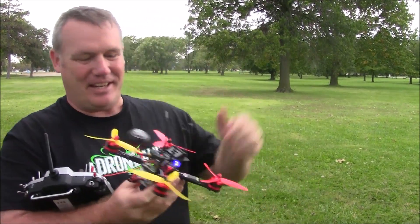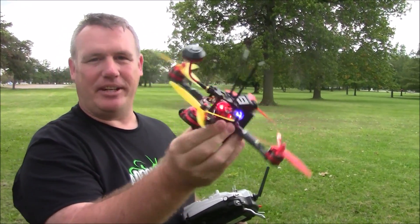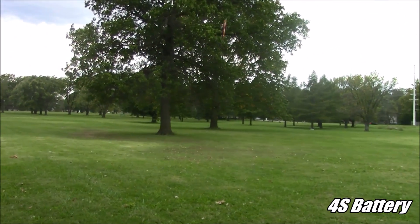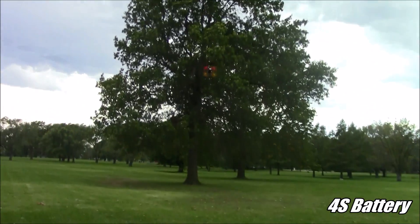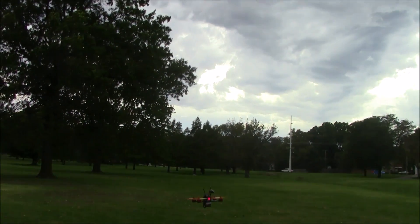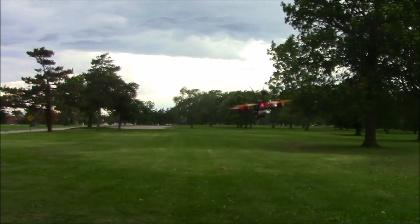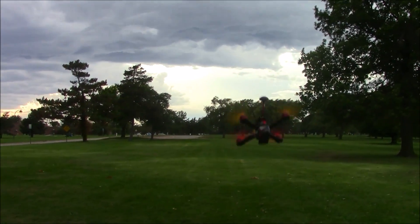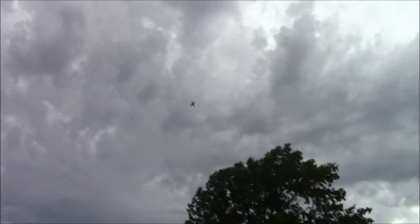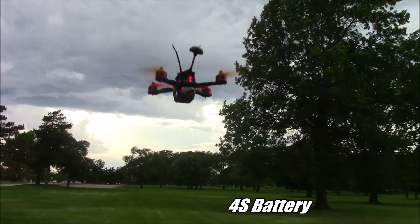We'll see four cell on the X210 kit — this has the 2600 KV motors. Oh my gosh, the four cell has a lot more power and the wind is really picked up. We'll do a little burnout over here on the side — the speed for itself. Here it goes, listen to the motors because they should wind up a lot more. We'll try to get another burnout again, listen for the motors.